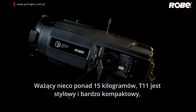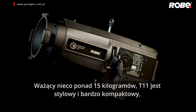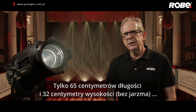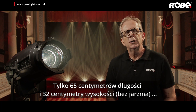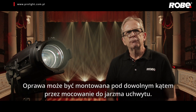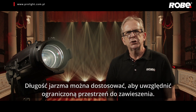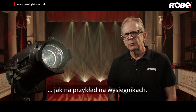Weighing just over 15kg, T11 is both stylish and very compact, especially considering its extreme zoom range. Being only 653mm long and 320mm high excluding the yoke, this makes all controls easily accessible. The fixture can be rigged at any angle by attaching a hook clamp to the yoke. The yoke length can be adjusted to take into account limited rigging space such as on booms.